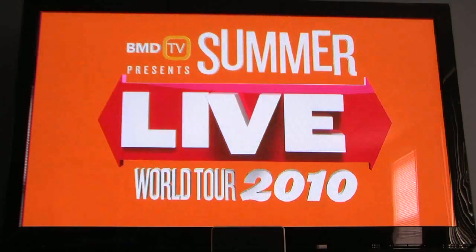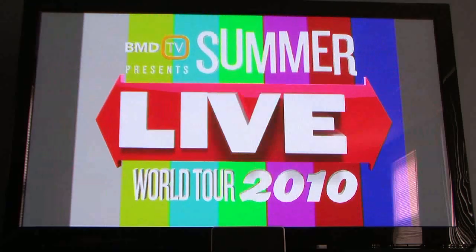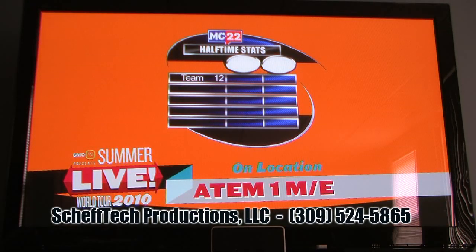The last feature we're going to show you today is the option to use stingers — animated transitions built into the production switcher. I've set media player 2 as our transition source, loaded with an animated PNG sequence. Hitting enter activates the transition, switching from our orange background to color bars. You can also transition to a different background with different key sources — for example, animating over to the orange background with key one and key three, bringing in both the lower third and our live Chiron graphics, then going back to color bars while keeping the Chiron graphics.